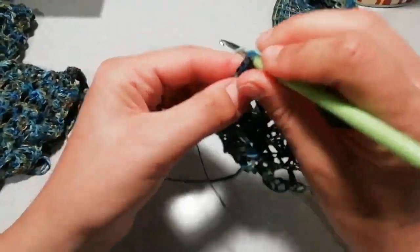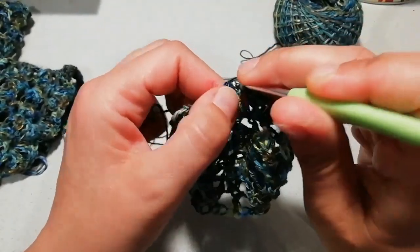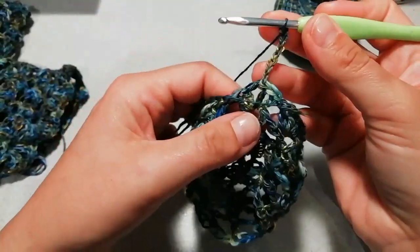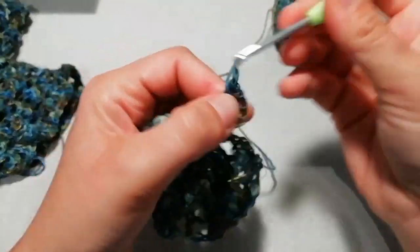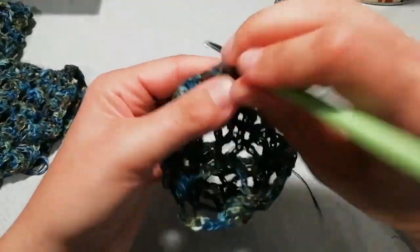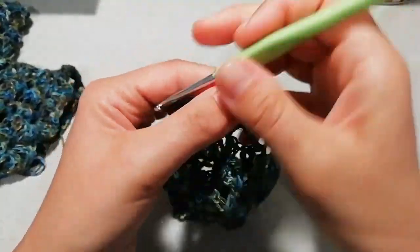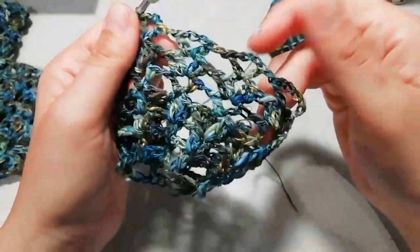Il giro successivo è il punto V, però facciamo un piccolo aumento per far allargare il lavoro. Entriamo camminando con delle maglie bassissime fino all'archetto centrale, ci alziamo con tre catenelle in sostituzione alla prima maglia alta, poi tre catenelle di separazione. Carico il filo, entro di nuovo nel mio punto V e lavoro una maglia alta. Una catenella di separazione, punto V successivo: di nuovo una maglia alta, tre catenelle, una maglia alta. Catenella di separazione, ventaglietto successivo: una maglia alta, tre catenelle di separazione, una maglia alta. Vado avanti così per tutto il giro.